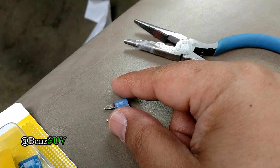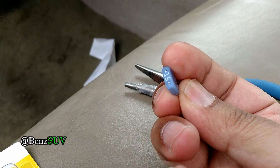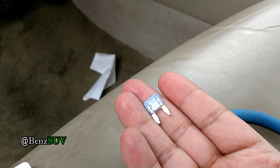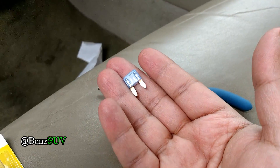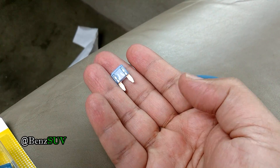I'm replacing the cigarette lighter fuse of my ES-330. It's a 15 amp fuse, and this is a 2004 ES-330, so it matches with 2004, 2005, 2006 — pretty much the same.